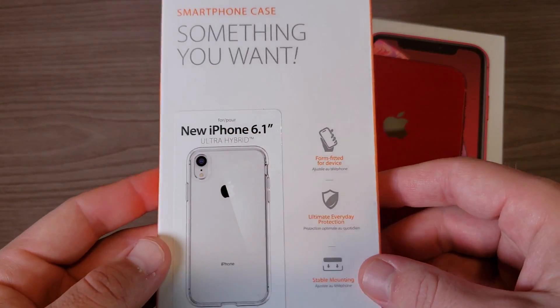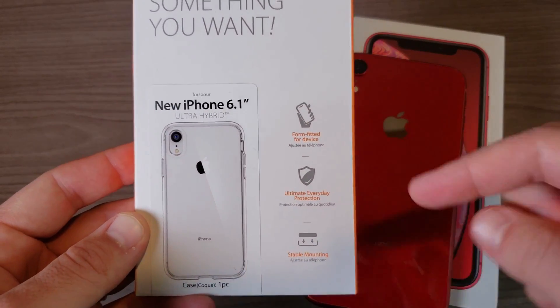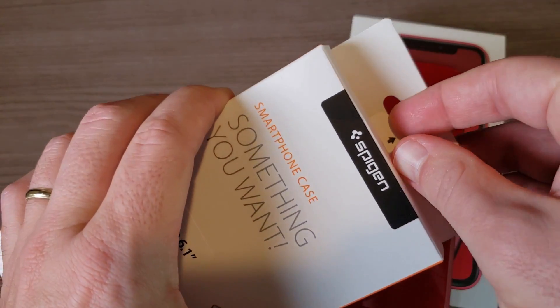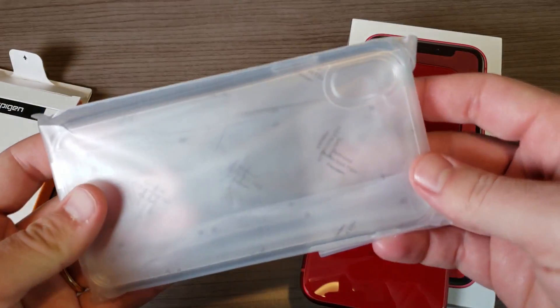I picked up this clear case — links are down below, it was around 10 to 11 bucks. This is called the Ultra Hybrid case from Spigen, so let's go ahead and unbox it and check out what it looks like on the iPhone XR.